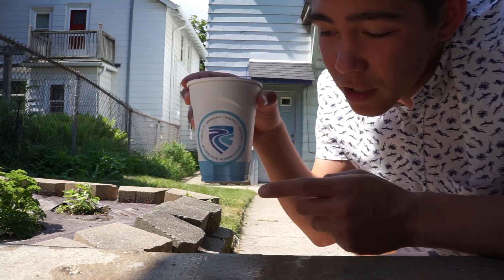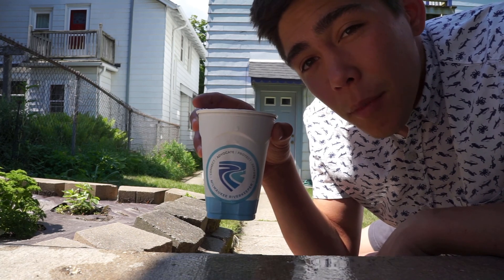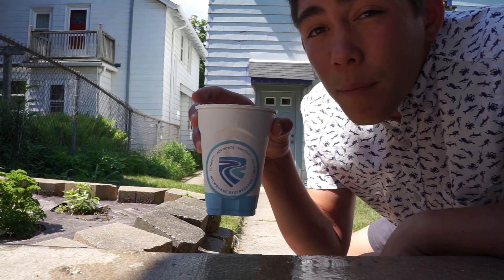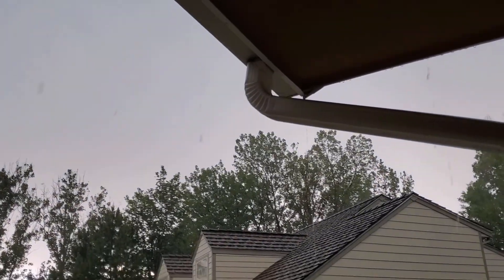Did you know that if it rained just one inch across the city of Milwaukee and its surrounding suburbs, it would be equal to about 7.1 billion gallons of water? That's a lot of water. So where does it all go?